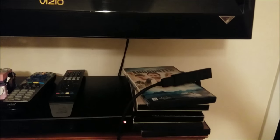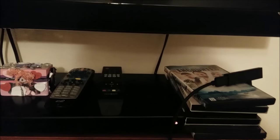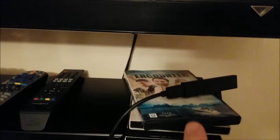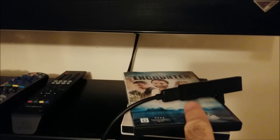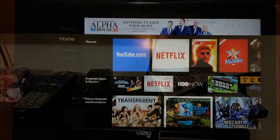So I hooked everything up. I went ahead and used an HDMI cable, which does not come with the Fire Stick, but it's actually a lot easier to hook it up this way than to plug the Fire Stick directly into the back. I'm going to turn this on and show you how the remote works.